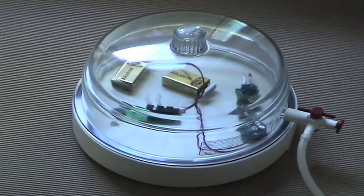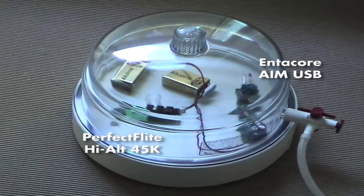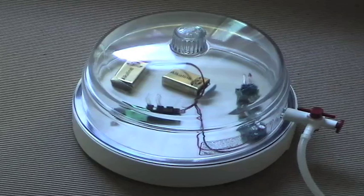We're going to perform a static test in a vacuum chamber of two dual deployment altimeters. On the left we have the Perfect Flight Hi-Alt 45K dual deployment altimeter, and on the right we have the Intercore Electronics AIM USB dual deployment altimeter. Both altimeters have lights hooked up to the deployment circuits — both have the drogue circuit on the left and the main circuit on the right. We should see both lights on the left light up when vacuum reaches equilibrium. As the vacuum leaks out, the main circuits should fire at 400 feet for the Perfect Flight and at 150 meters for the Intercore.